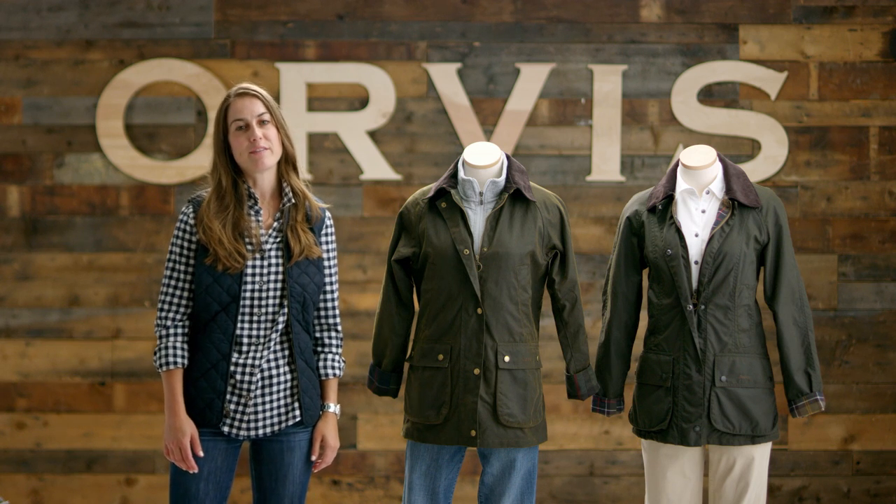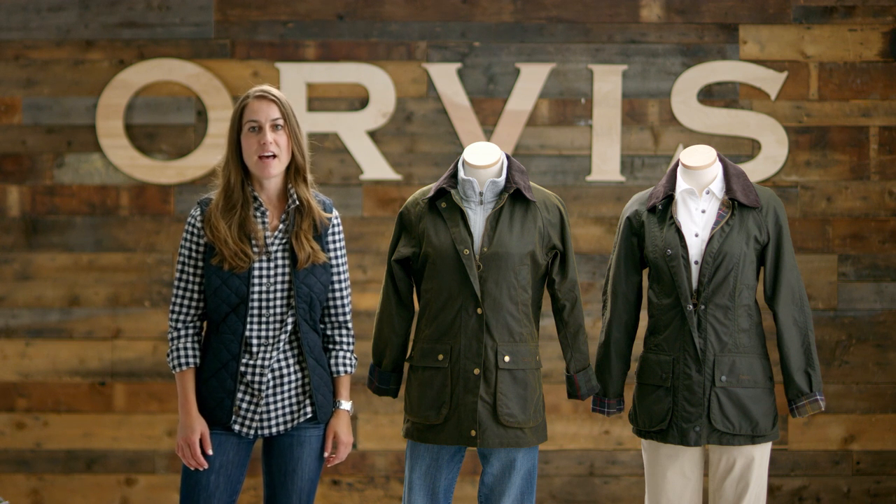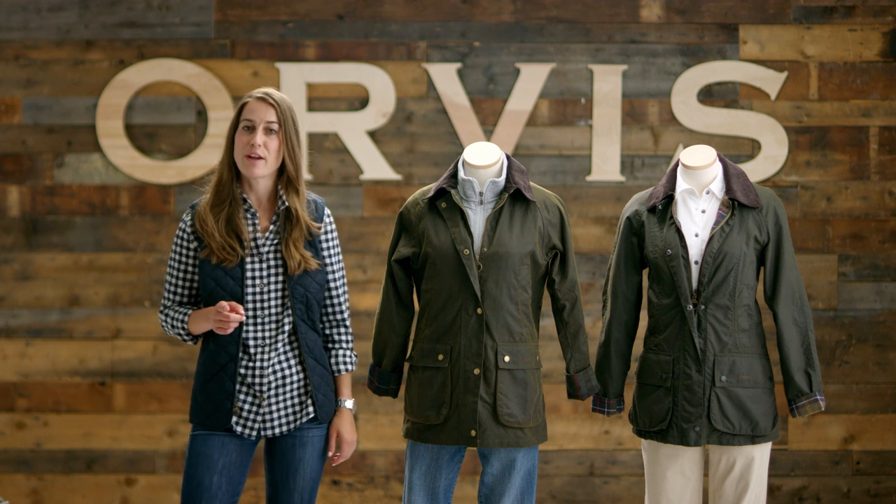Hey, I'm Megan, Senior Merchant at Orvis. For over 25 years, Orvis has been the leading destination to help find the Barbour jacket that's just right for you.